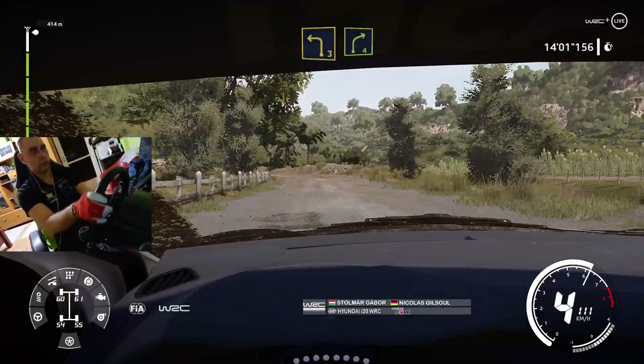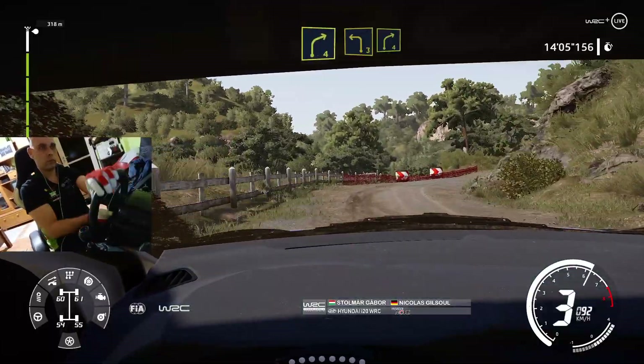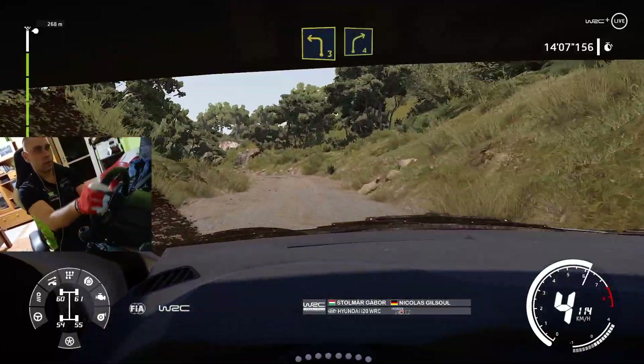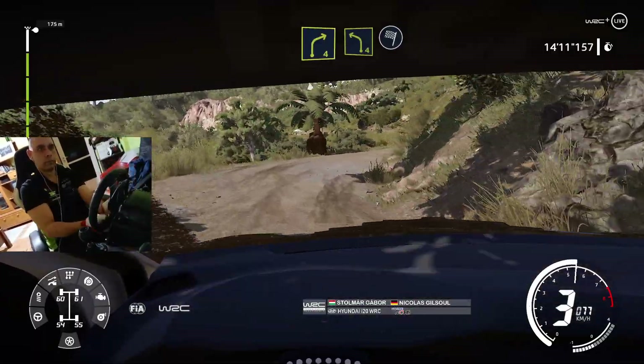Left 3, cut, into right 4, left 3, cut, into right 4, and left 4 for finish.